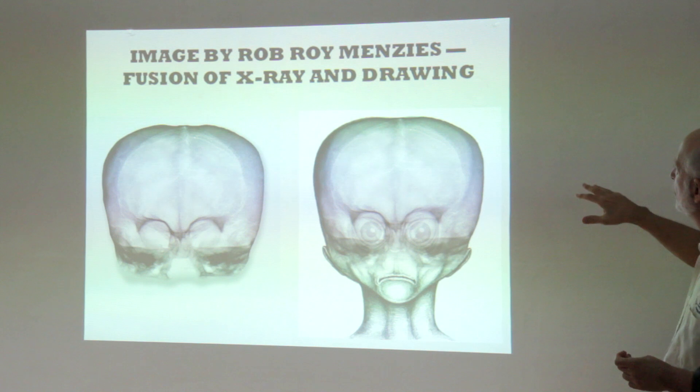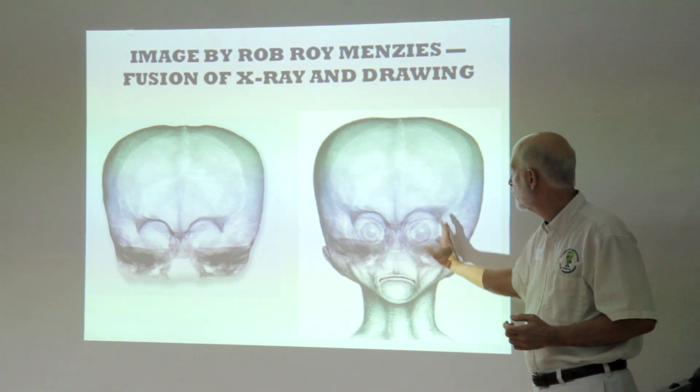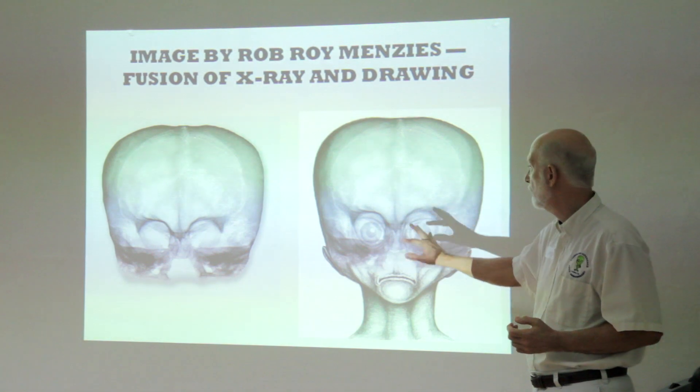This is an image by Rob Roy Menzies, which is a fusion of x-ray and a drawing to fit what was there. A very clever way to go about it.